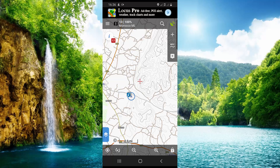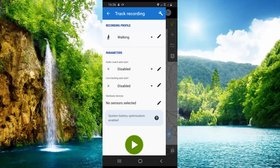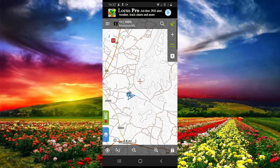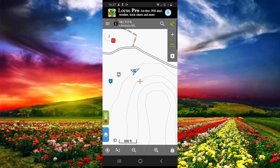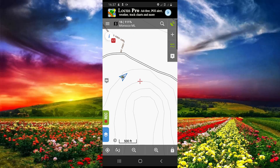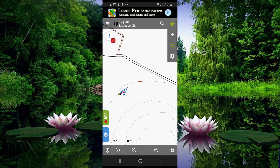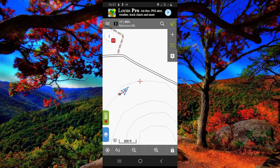Now to record your tracks, click here and click on the green button to start recording. Let me move a little and zoom in — you can see the app is starting to record my tracks.